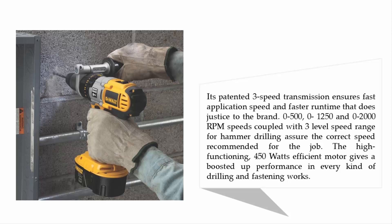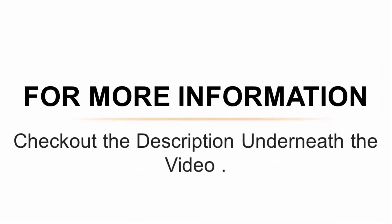For more information, check out the description underneath the video.